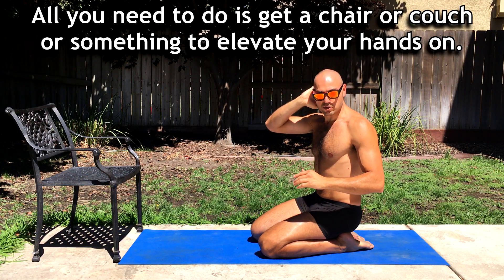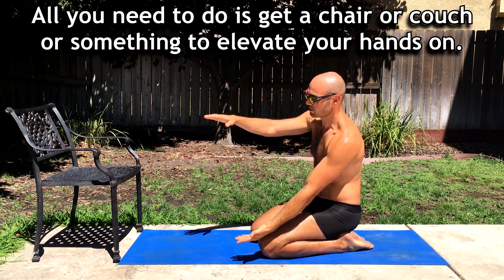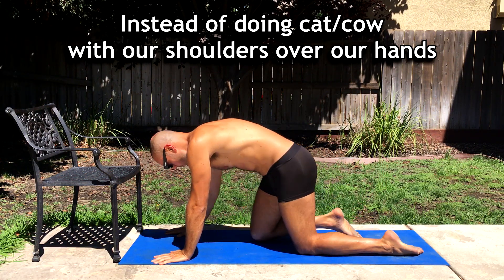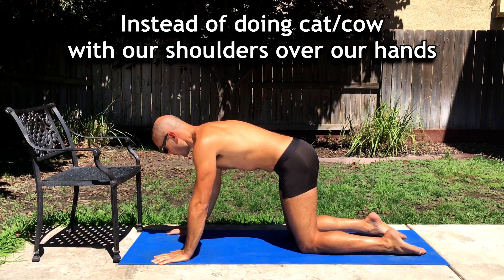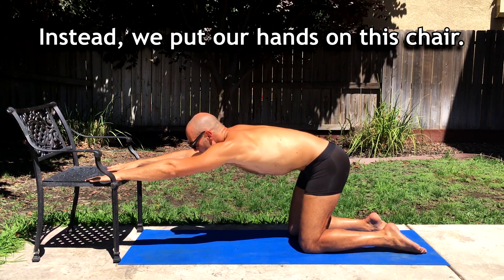All you need to do is get a chair or couch or something you can elevate your hands on and I'll show you right now. It's super simple. Instead of doing Cat-Cow like this with our shoulders over our hands, instead we put our hands up on this chair.